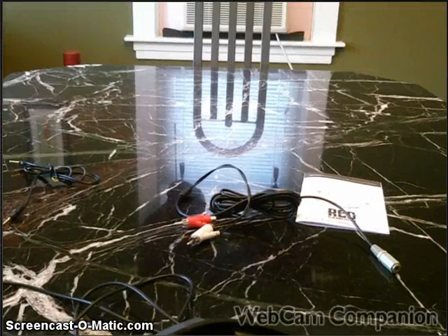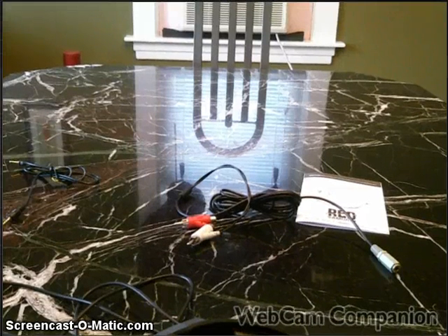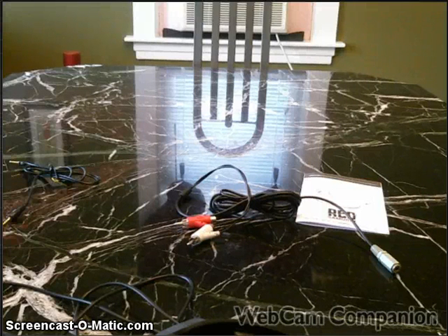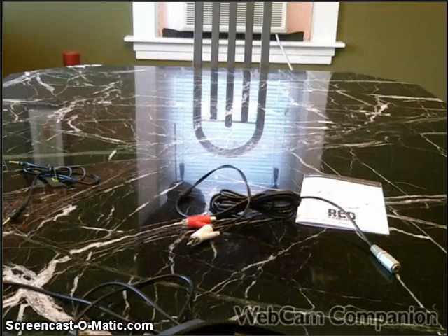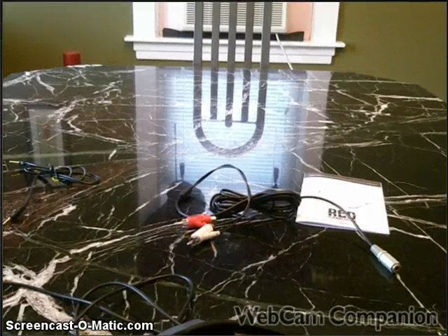One reviewer said they went out to buy a Turtle Beach XL1 and saw these — ten dollars less. The only real difference is no bass control and the head strap isn't as cushioned. Very simple to plug in, great sound — just turn down the TV or other players get feedback. Took about three minutes to set up and played eight hours solid with awesome sound.